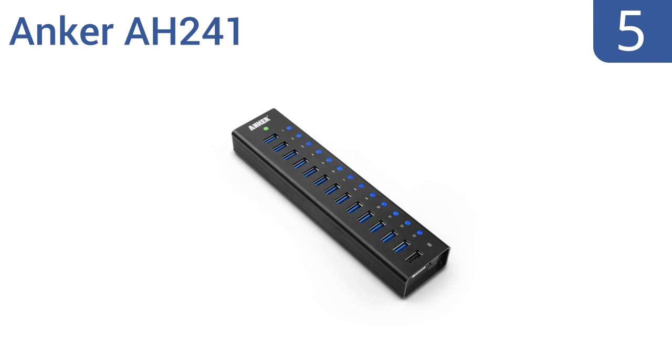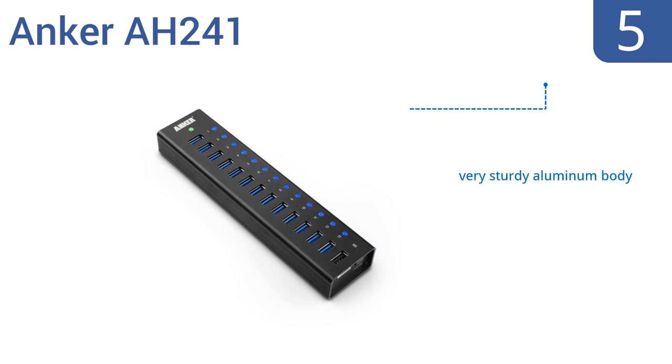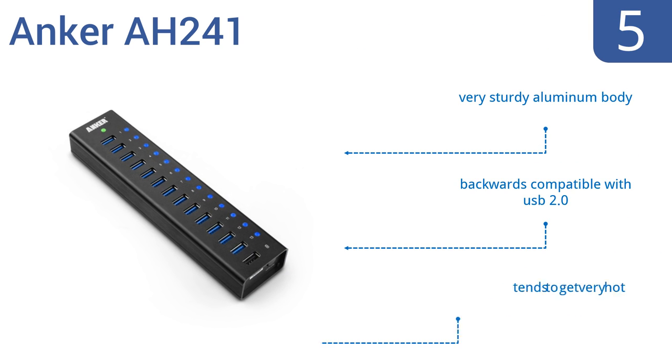Halfway up our list at number 5, the Anker AH241 provides impressive high-capacity connectivity with 13 USB ports and data transfer speeds of up to 5GB per second. Its built-in surge protector also prevents damage to your devices, but the power cable is too short. It has a very sturdy aluminum body and is backwards compatible with USB 2.0. However, it tends to get very hot.